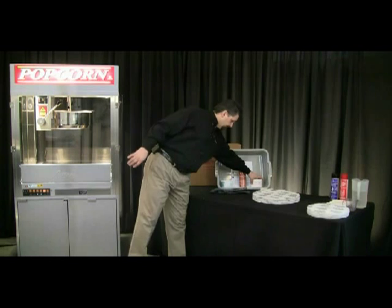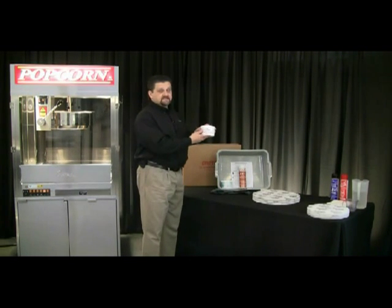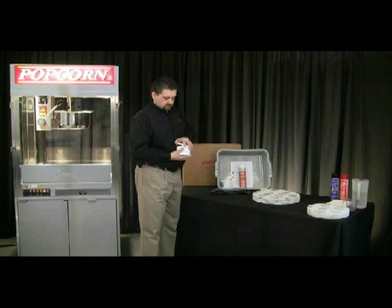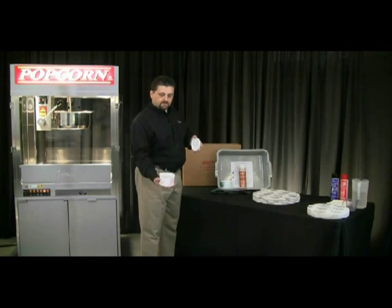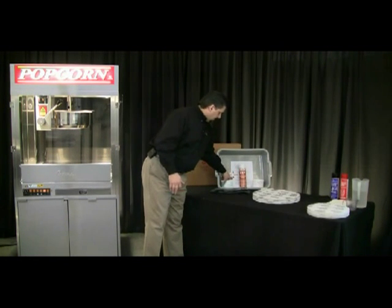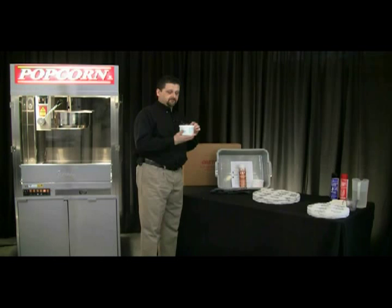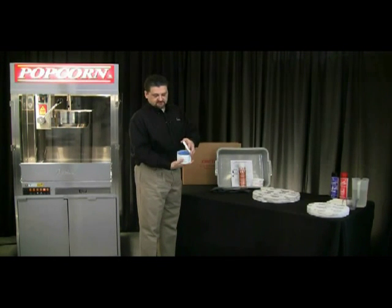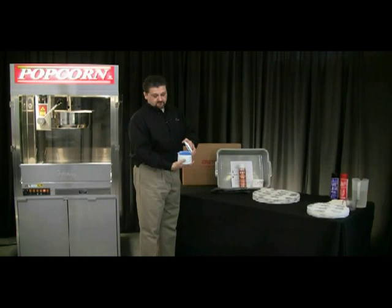You'll get a canister of our inside kettle cleaner, which I'll show you how to use. It's a powder type product, you can see it here. The outside kettle cleaner is used to clean the outside surfaces of the pan — that's more of a pasty, liquidy type consistency, and I'll show you how to use that.